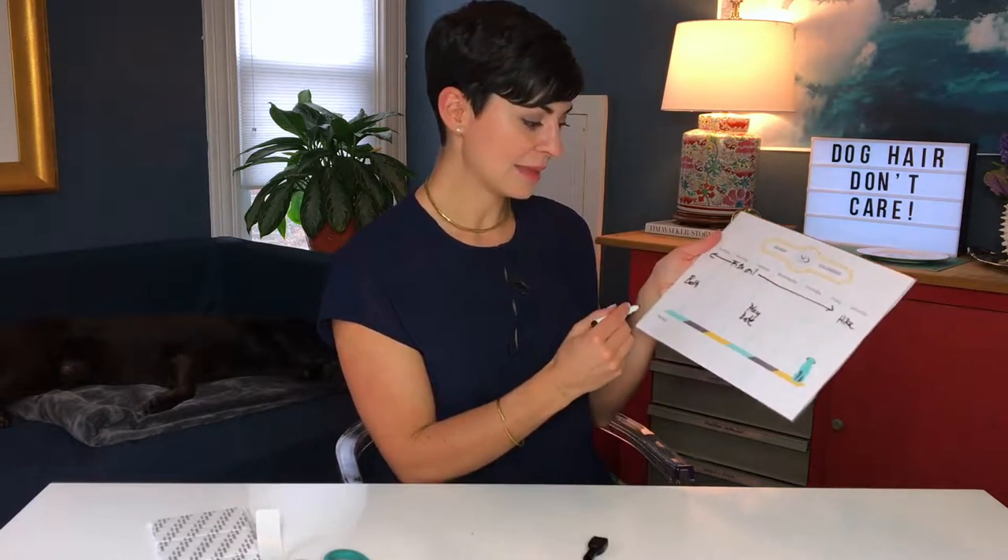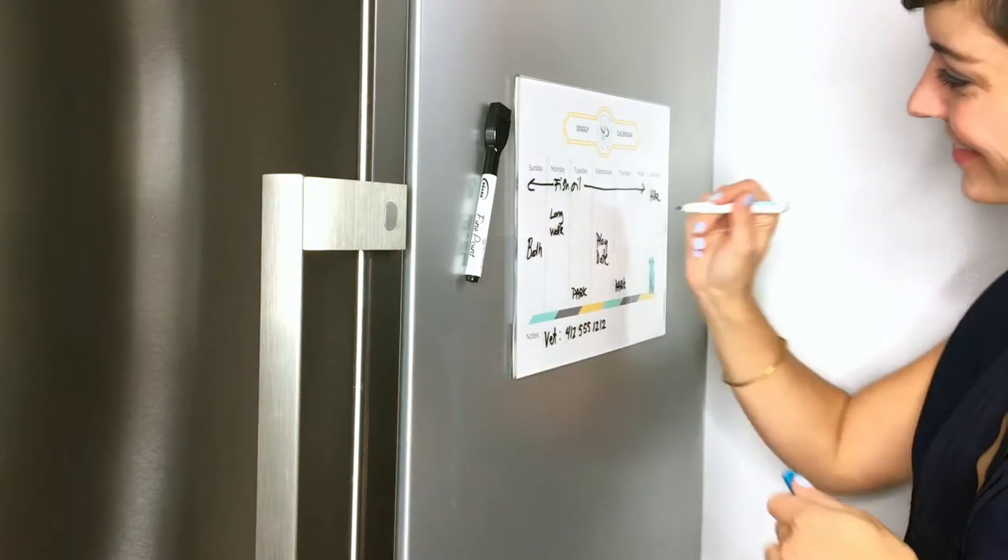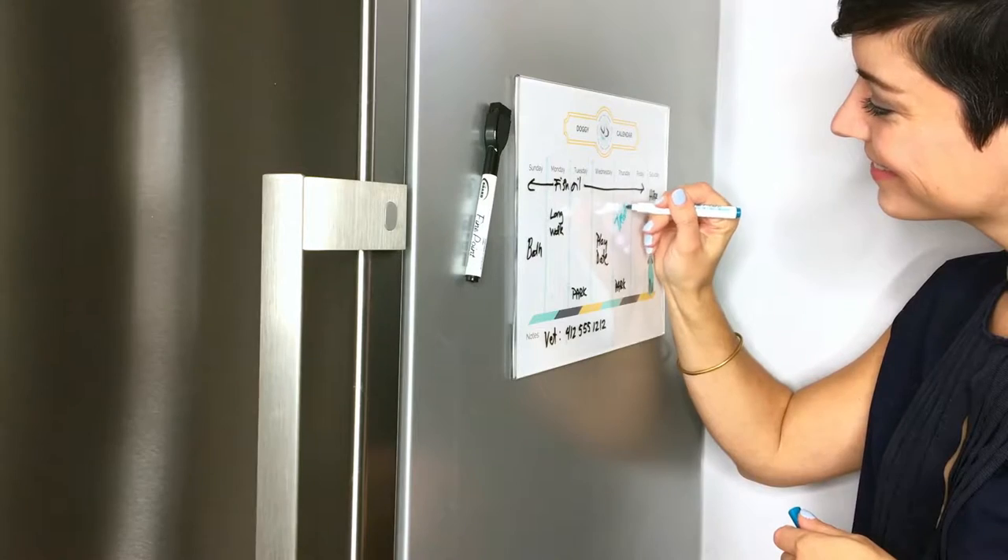If you're gonna have a dog sitter or a dog watcher, this is a really great tool to have that they can reference. At the bottom in the notes section I would recommend putting your vet's phone number or any emergency contacts that you have for your dog.